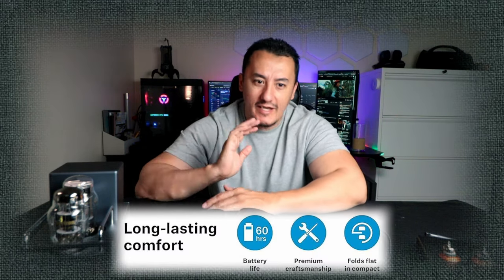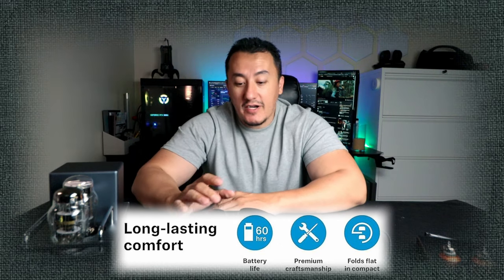This is a supercharger. If you charge it for 10 minutes, it's going to last you another day. They installed very efficient drivers and amplifiers. One single full charge is going to last you 60 hours, which means three days you can listen to music. I never had any issues, never had a problem with the batteries — I never ran out. That's amazing.